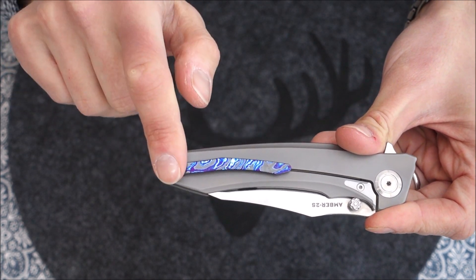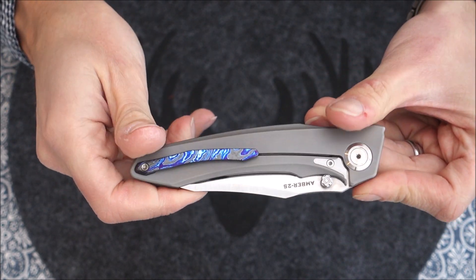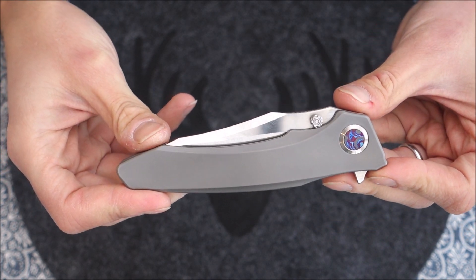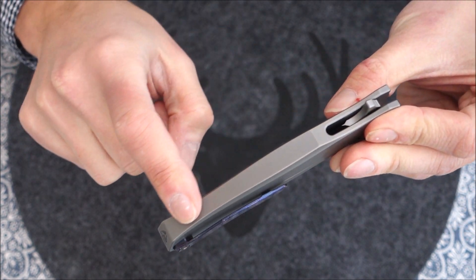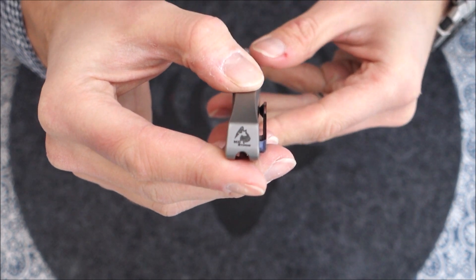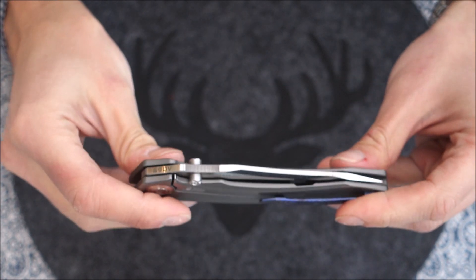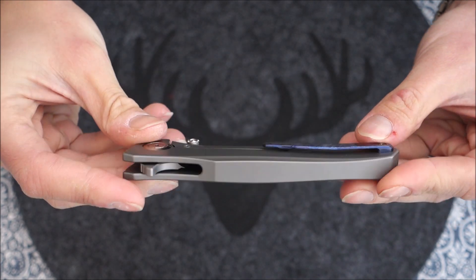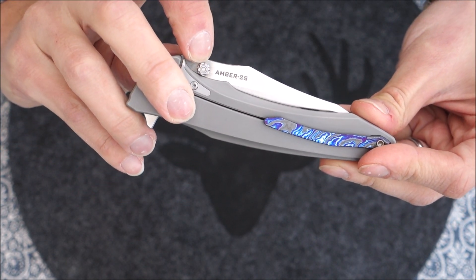I really like this Zirmascus pocket clip on the pivot — it adds some really nice touches to the knife. And this is indeed an integral, which is a big deal for me. I have a thing for integrals; most people who know me know I'm a really big fan of them. So that is a big plus just out of the box. We can see the model name here — Amber 2S.